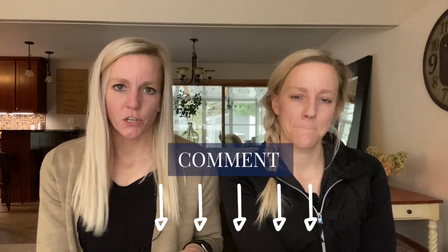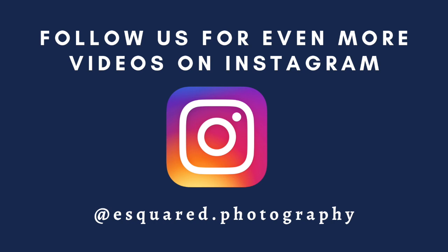Now that you know how to get rid of blemishes, we have something special just for you. In the description below, we have a Lightroom cheat sheet that gives you the step-by-steps on how we edit, plus some other bonuses as well. We want to know what is one of your biggest frustrations when it comes to editing your photos — comment below. If you liked this video, make sure to like, subscribe, and share with friends. And if you don't follow us on Instagram at esquared.photography, make sure to do that because we post a lot of bonus videos there as well. We'll see you next time.